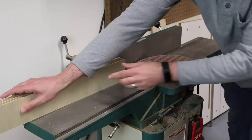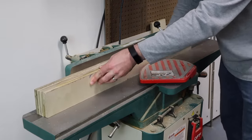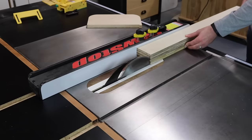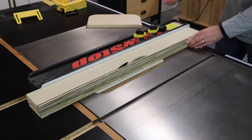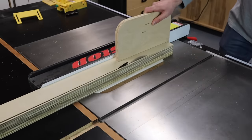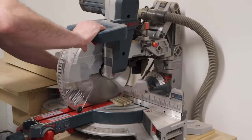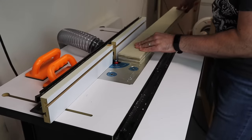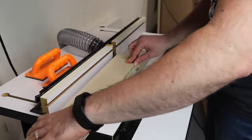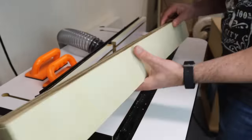After the glue is dried, I'll run one edge over the jointer to make sure the fences are perfectly square, and then I'll clean up the other side over at the table saw. Over at the miter saw, I'll trim the ends flush. And at the router table, I'll use a 1 and 1/8 inch roundover bit to round over all of the sharp edges on the tops and ends of each fence.